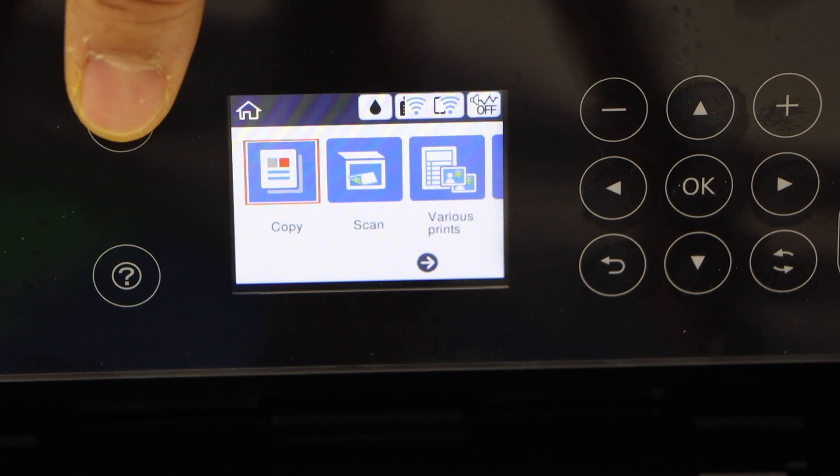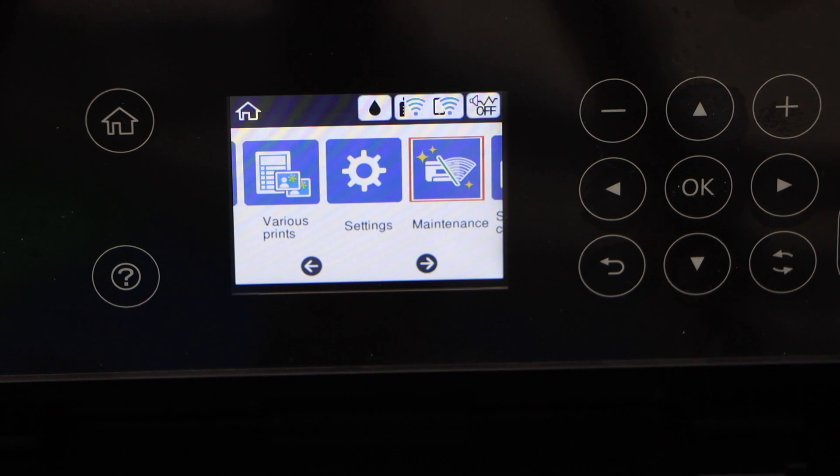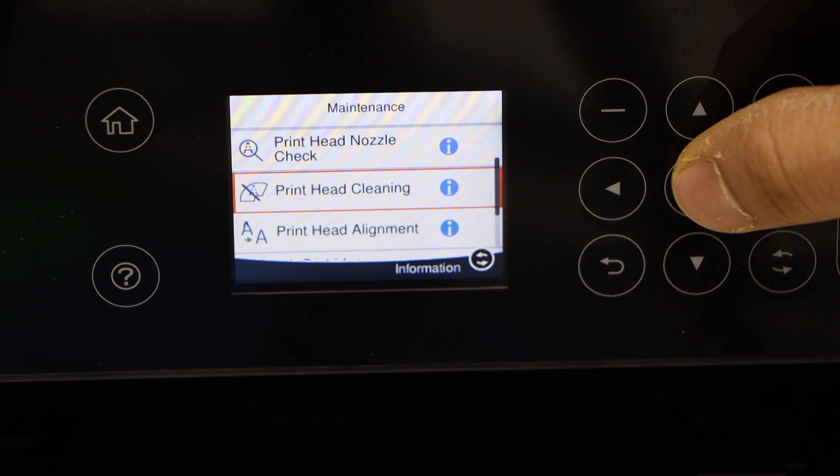Now we have to fix it. Go to the home button, scroll ahead, select Maintenance, then scroll down and click on Print Head Cleaning and click OK.